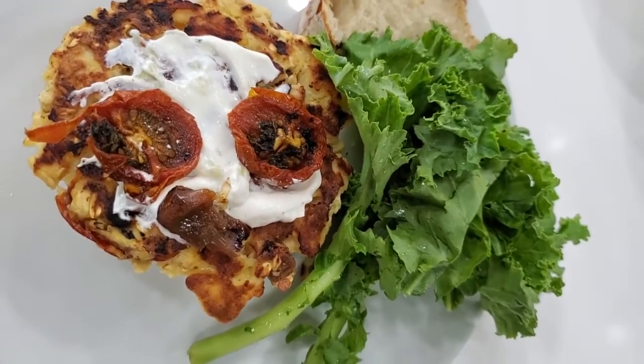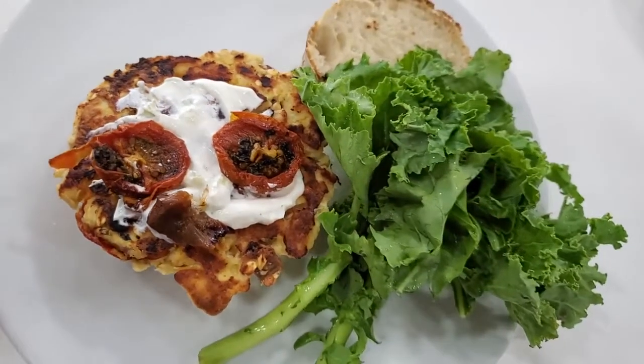Amazing recipe! Halibut patties and burger. Eat delicious and lose weight with Chef Pachi.